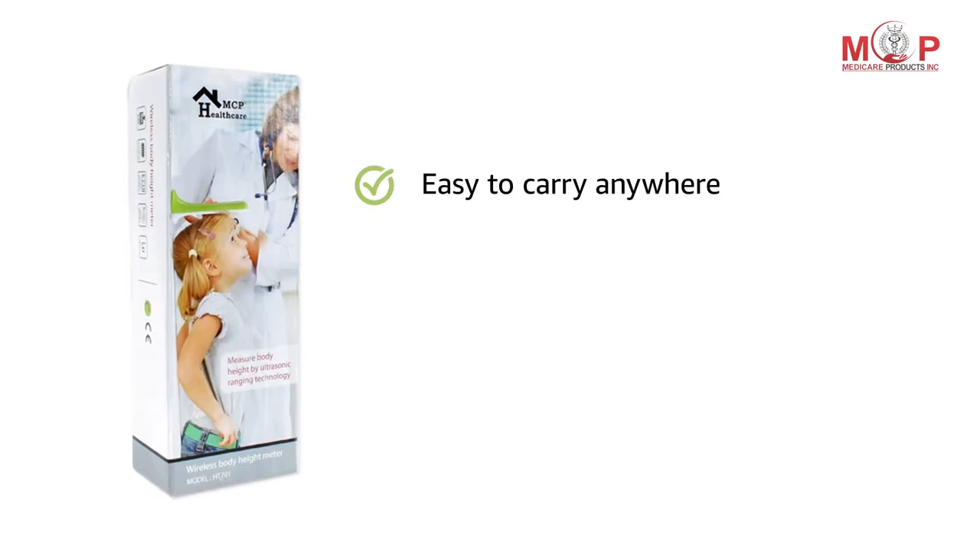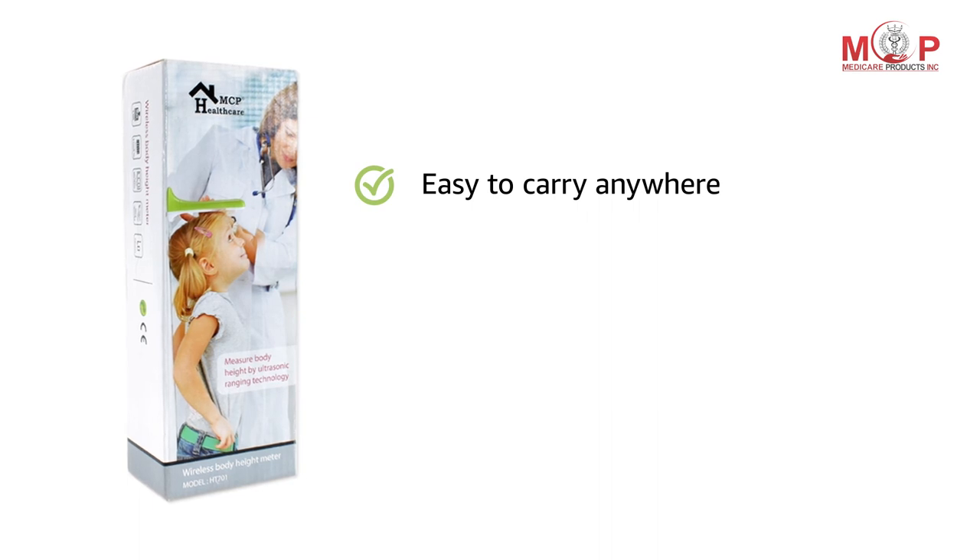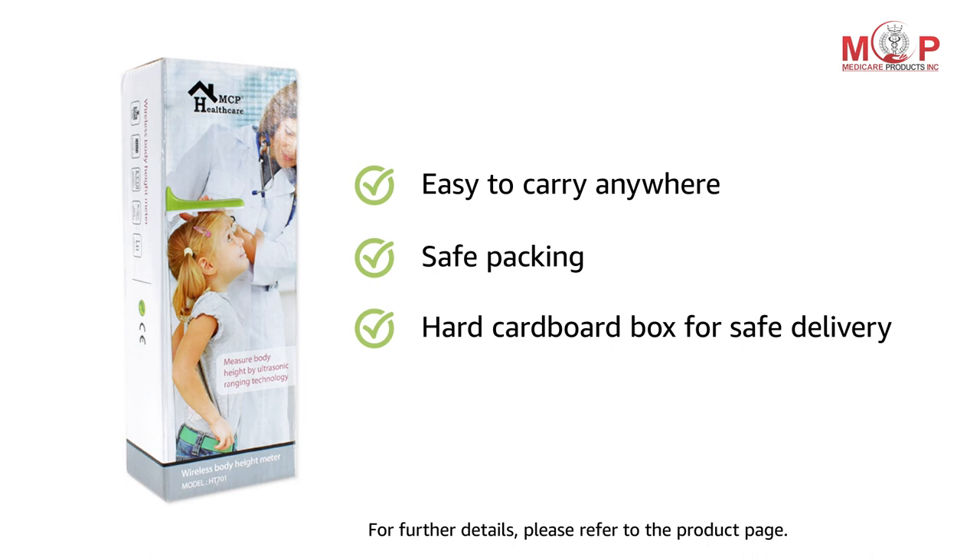The compact size of this device enables you to carry it anywhere you want. It comes in a hard cardboard box packaging for safe delivery.